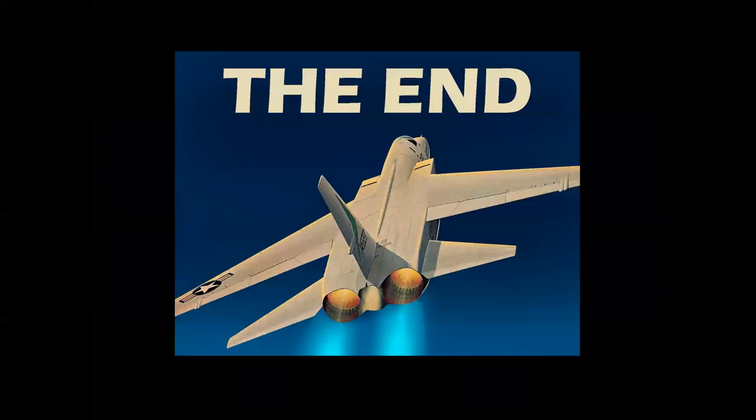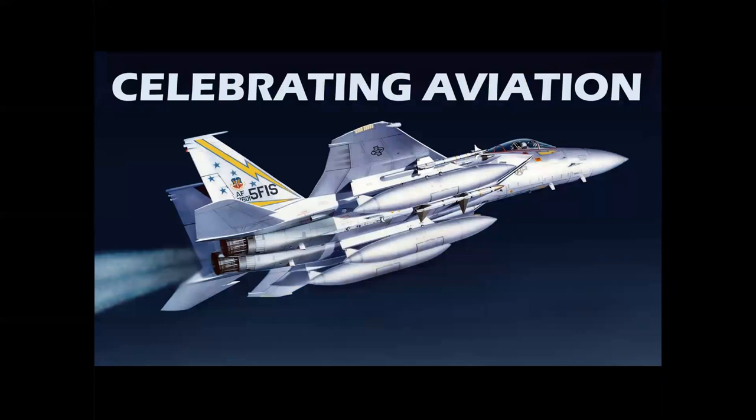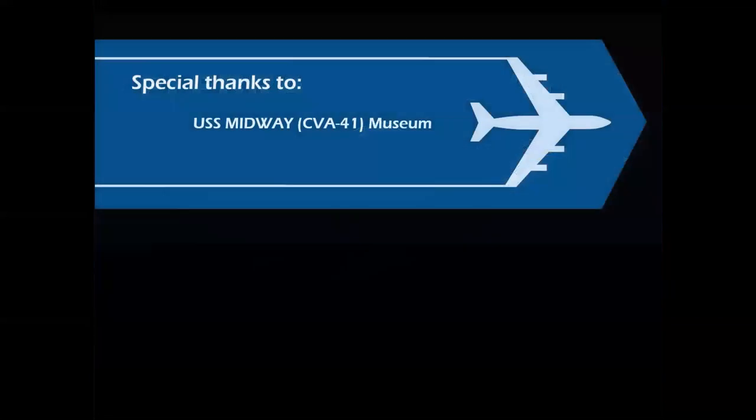There you have it. I hope you enjoyed the story of the creation of Unbridled Elegance — one of my favorite paintings in my career. Thank you so much for celebrating aviation with Mike Michette. Special thanks to my client Brian, and the crew, docents, and volunteers on the USS Midway Museum for giving us a day that we will both always remember. Until next time, take care.